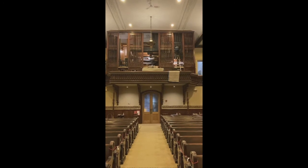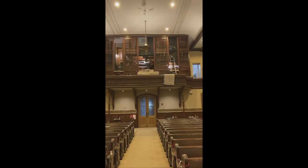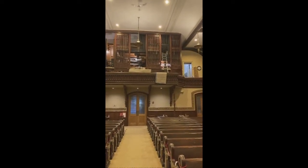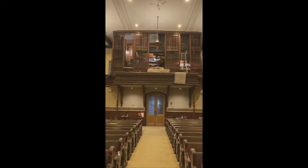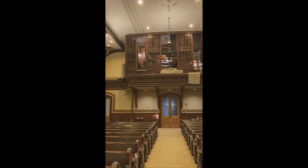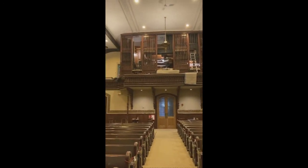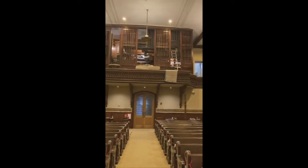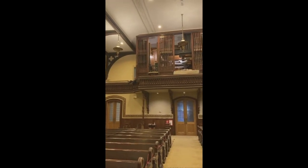Stefan is climbing up from the outside into the upper swell and will be putting in toe boards in a minute. The guys are very careful — they vacuum as they go, and then they vacuum again and again. It's easy to track dust in, and dust is the enemy of any pipe organ. We do a lot of vacuuming multiple times to keep any dust from working down into the mechanisms and causing ciphers or problems once we get the organ playing.